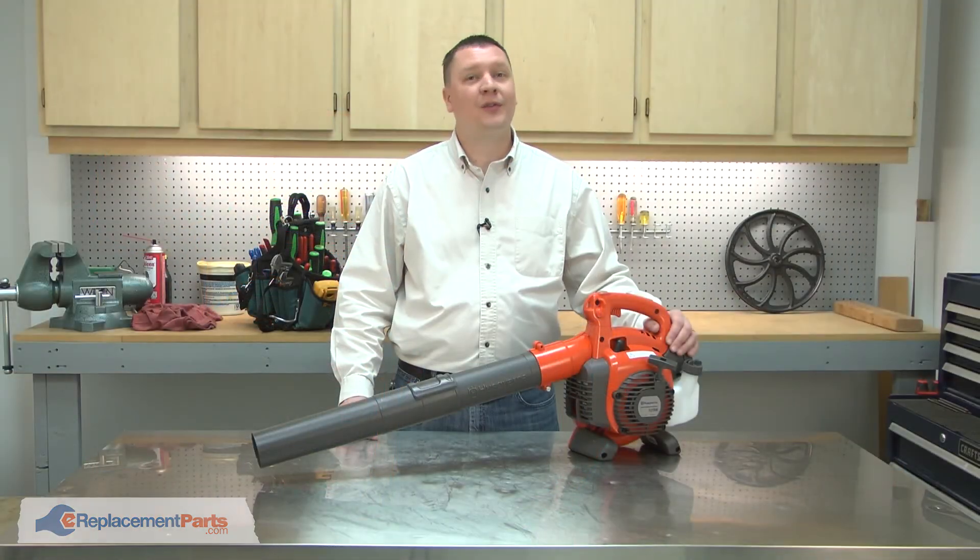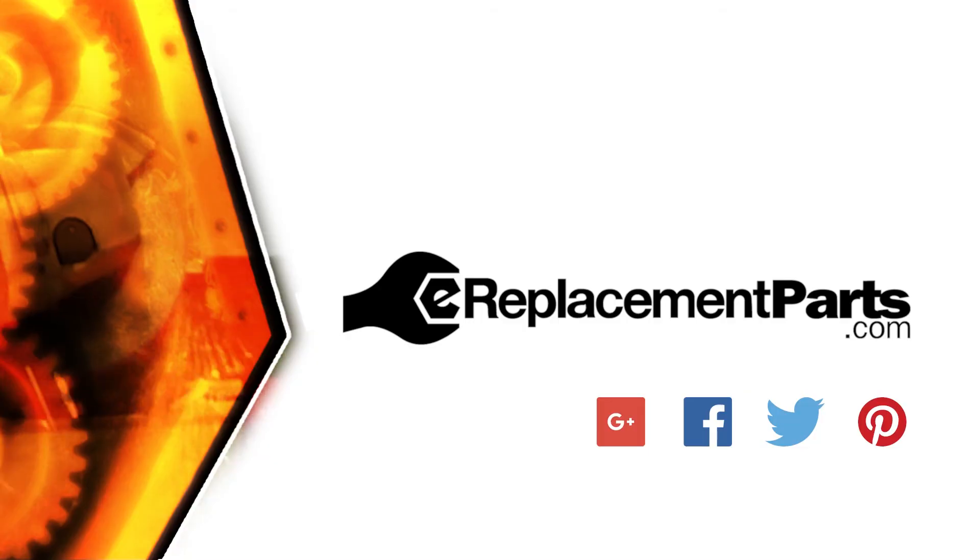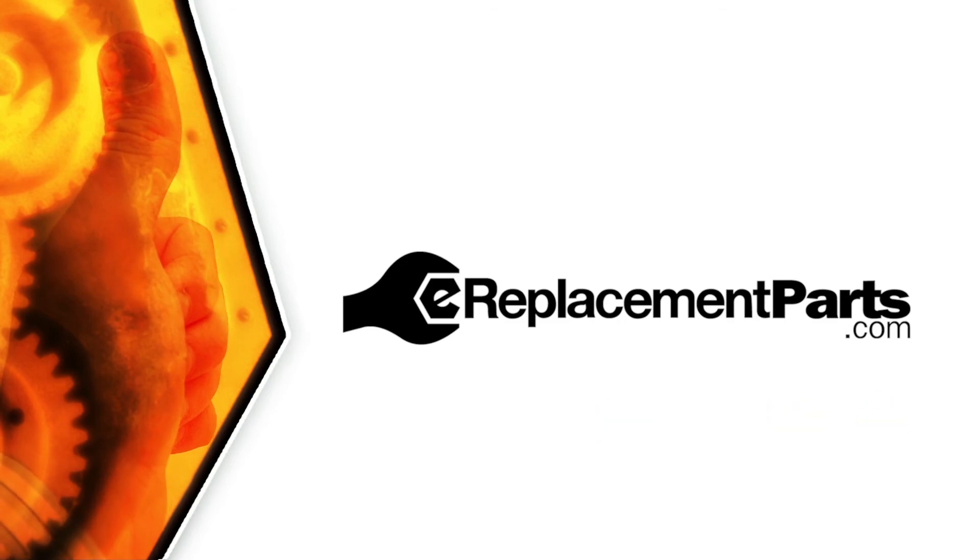And now you know how to replace your small engine's purge bulb. Be sure to check back often for new videos and expert advice. If you found this video helpful, give us a thumbs up and leave a comment.